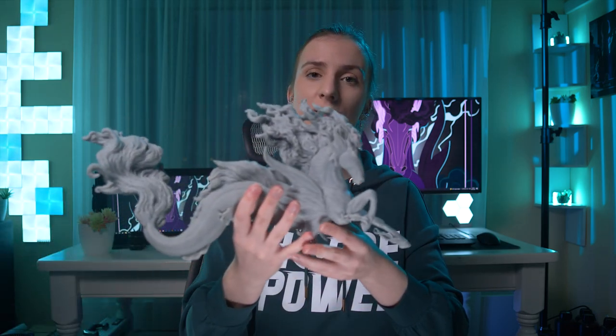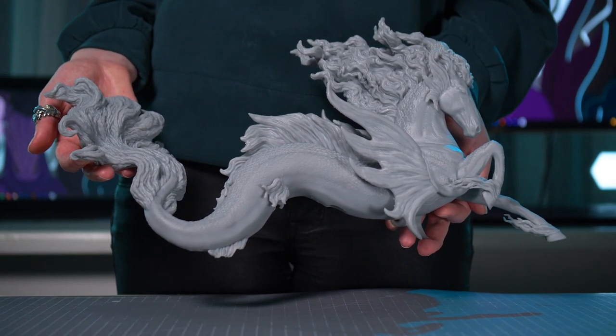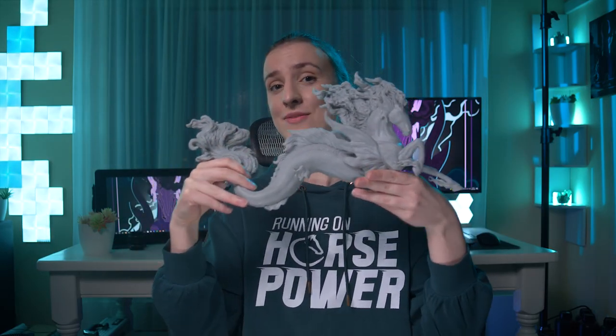Aura will be a limited run of only 50 pieces and 5 artist copies. She is a large traditional scale, measuring 38.2cm in length, 22.6cm in height, and 14.7cm in width, which makes her a big girl even among traditional size models.